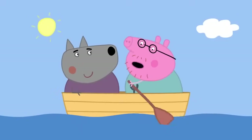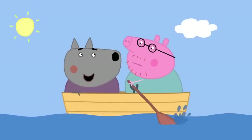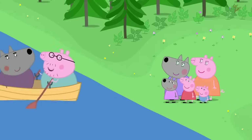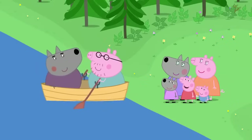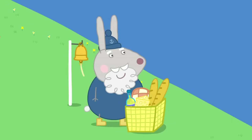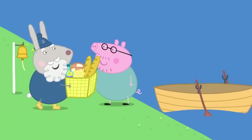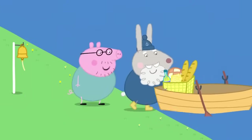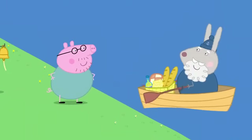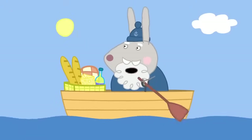Mr Wolf and Mr Pig are crossing the river together. I'm really hungry now. Hooray! We're here. Hello, Daddy. Where's the picnic? Grumpy Rabbit is waiting with the picnic. I forgot the picnic. You can't have a picnic without a picnic. No room, Daddy Pig. I'll come back for you.